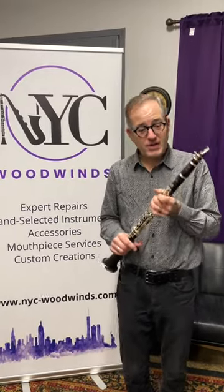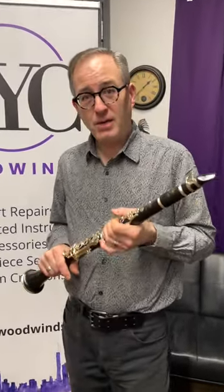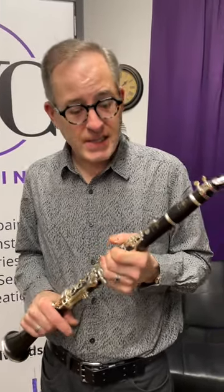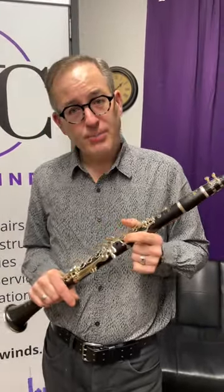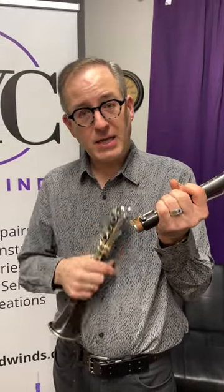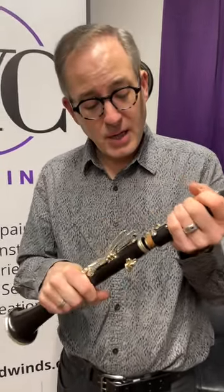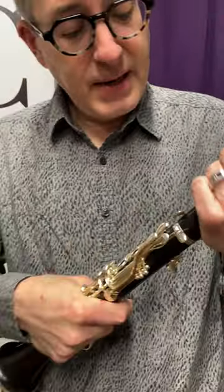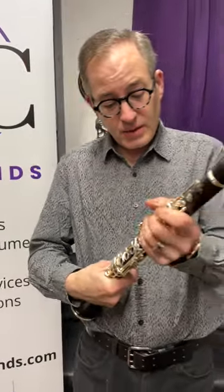This is the Buffet Festival clarinet and we have several of these in stock. It's one of the hottest selling Buffets out there. You get some upgraded wood, you get an extra E-flat key, you also get some tenon caps on the tenons here. It comes with two barrels — 65 and 66 millimeters.